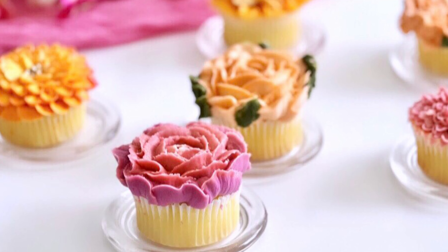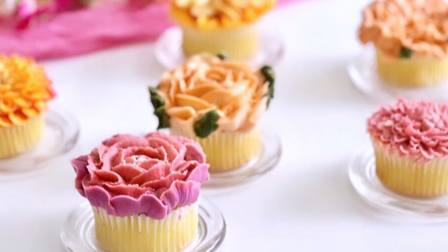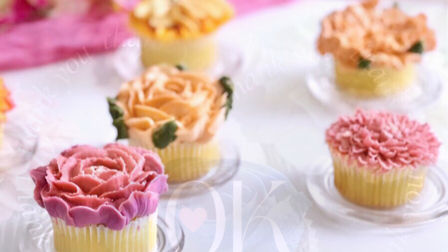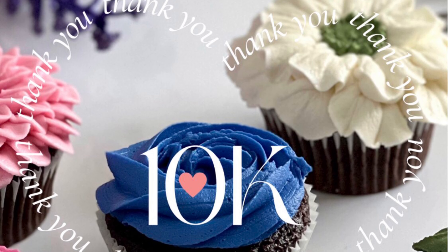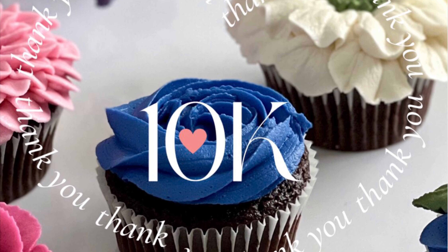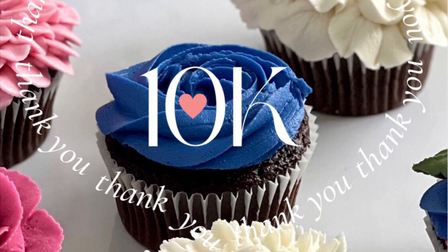Welcome to my channel, Aussie Bakeries. I wanted to show you these beautiful buttercream floral designs for Mother's Day, but unfortunately I got really busy and then I ended up getting a cold, which is why I lost my voice. But I hit a huge milestone of 10k during that process and I just wanted to say thank you so much. I wouldn't be able to hit this milestone if it wasn't for you. Thank you so much for all of your love and support.